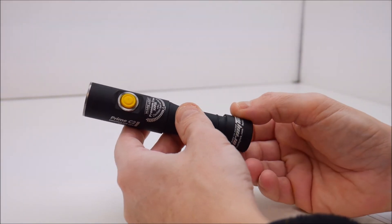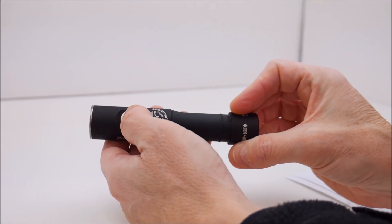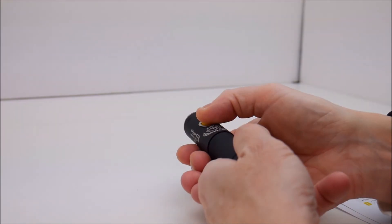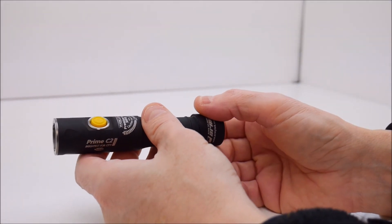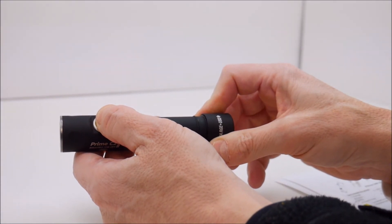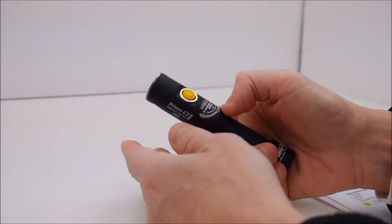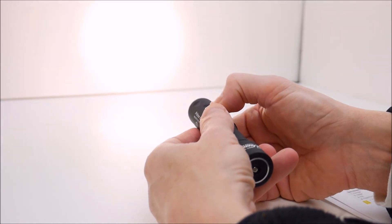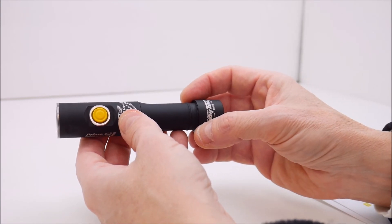For tactical mode, you unscrew the tail cap one quarter turn, press the button, and tighten the tail cap while holding the button pressed in, then let go. Now the light is only on while you hold the button down — true momentary mode. To revert to click-on click-off mode, press and hold the button, unscrew the tail cap a quarter turn, let go of the button, and screw the tail cap back in. So both tactical momentary users and those who prefer click-on click-off are both accommodated.